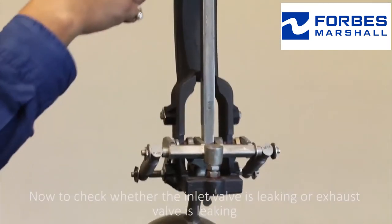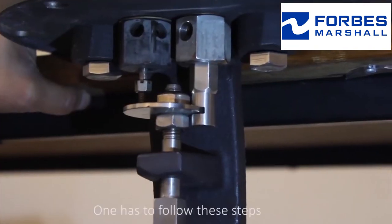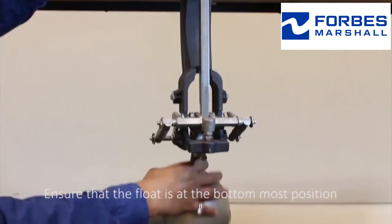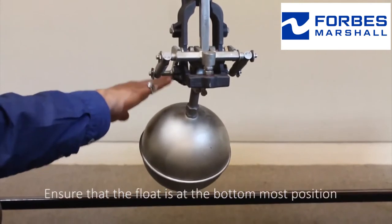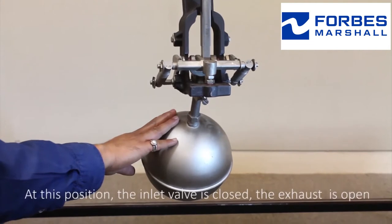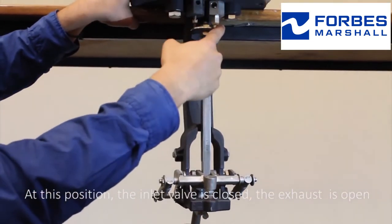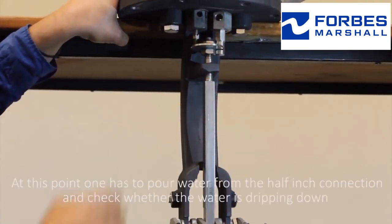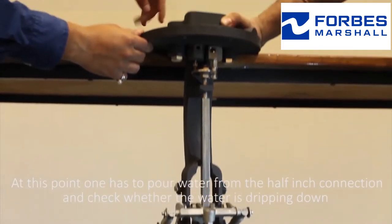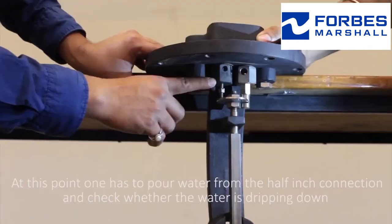To check whether the inlet valve is leaking or the exhaust valve is leaking, one has to follow these steps. Ensure that the float is at the bottommost position. At this position, the inlet valve is closed and the exhaust valve is open. At this point, one has to pour water from the half inch connection and check whether the water is dripping down.